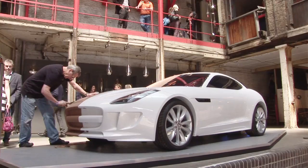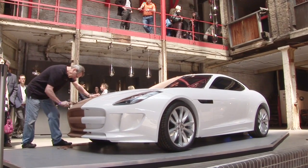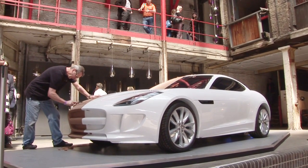We're in the Farmalloe building with Charles Douglas, who's a principal clay modeler at Jaguar Cars. A clay modeler's role is basically to turn a designer's sketch into 3D form, which is what you see here.